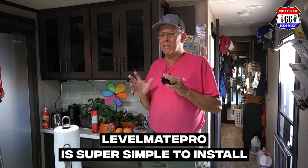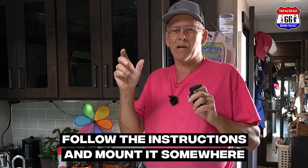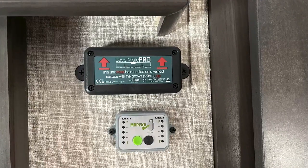I'm going to show you how it works for us and tell you what I think about it. This thing is super simple to install — it only took me a few minutes. You just follow the instructions and mount it somewhere. I chose to mount ours in our bedroom, which is forward in the RV.